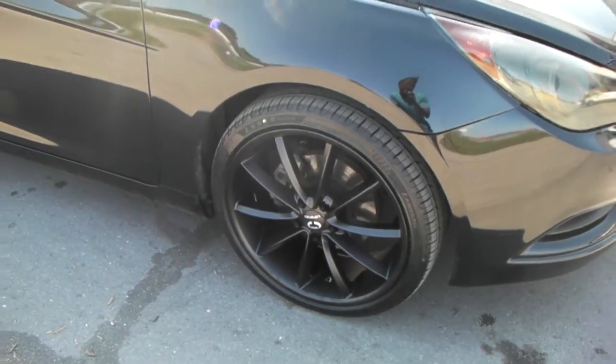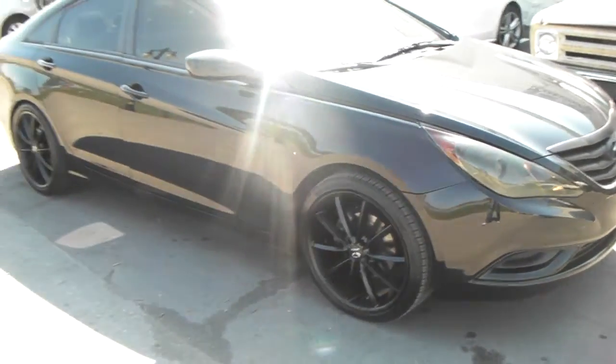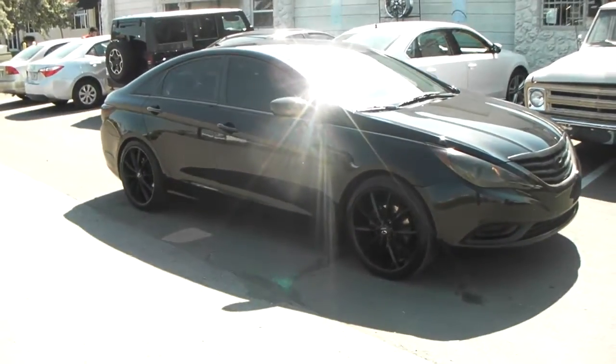All blacked out — great looking wheel. Hard to see in the sun as always with the black wheels, but very nice looking wheel. Came out really nice.